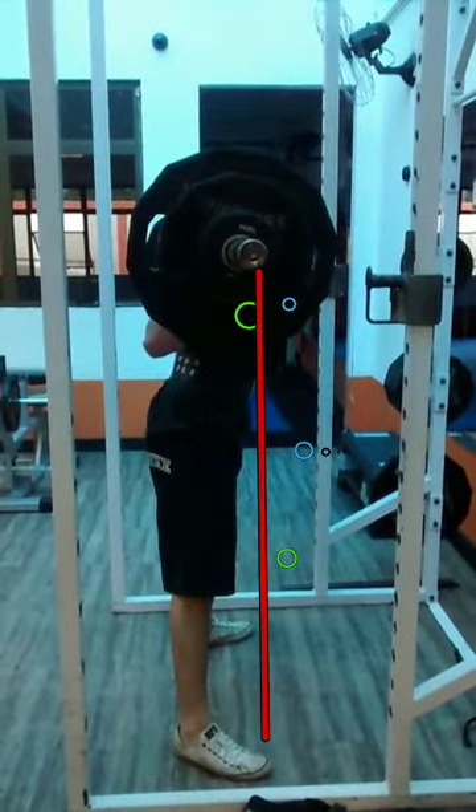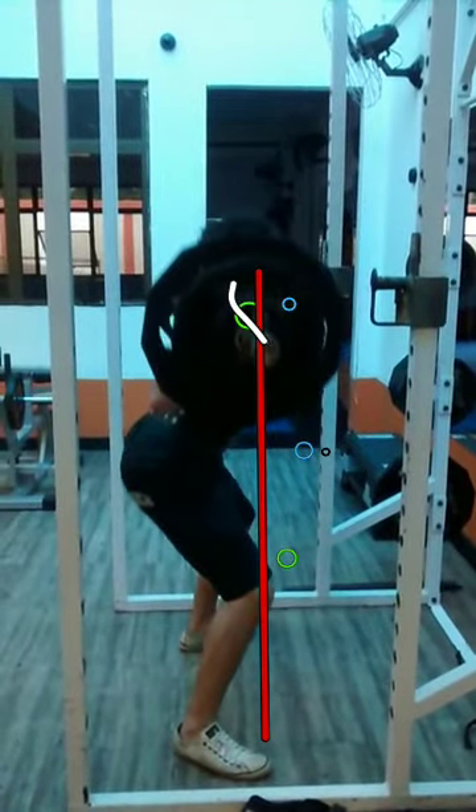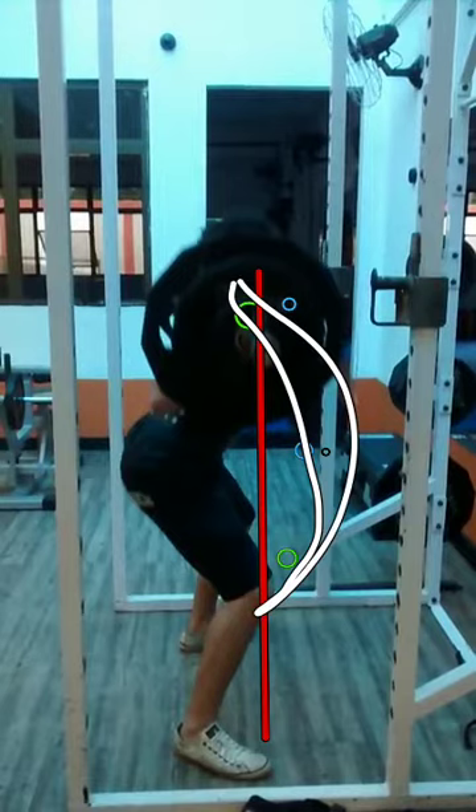The fourth repetition gets a little messy because it's going away from vertical, sort of moving at an angle. Sometimes he gets a little bit closer to the line, but overall there's a lot of work that needs to be done. Keep improving that bar path.